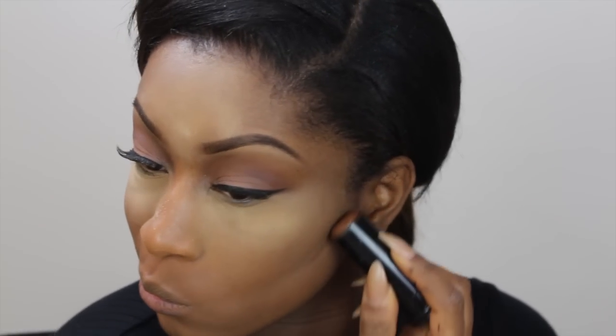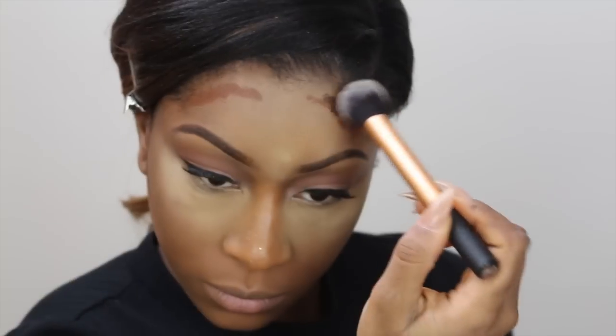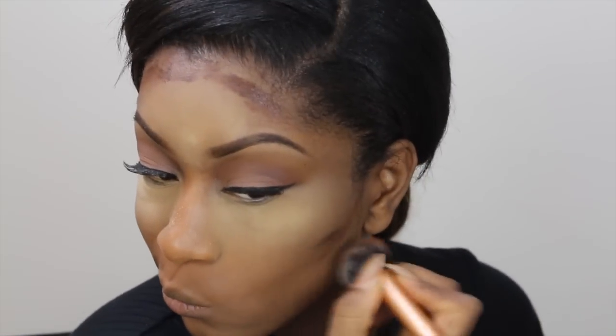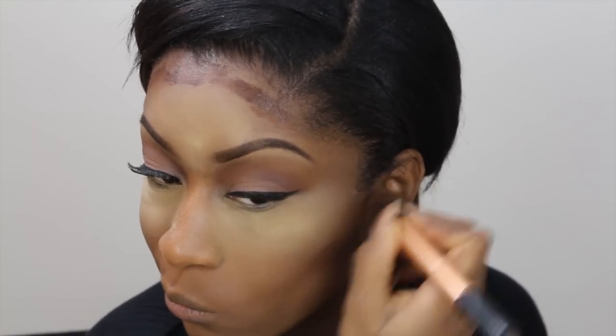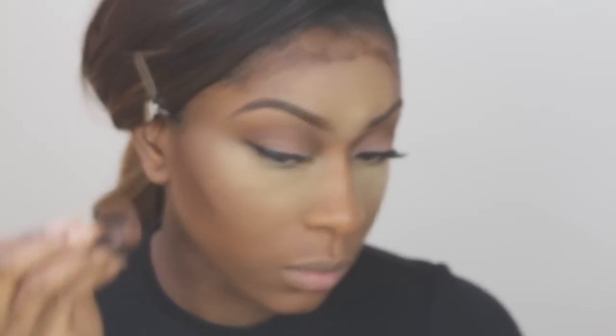To bring back definition and dimension to my face, I'm using my Black Opal foundation stick in Ebony Brown, applying that to the hollows of my cheeks and temples. To darken it a bit, I'm going over it with my Studio Fix Foundation by MAC in NW58, buffing that into my skin. When blending out my contour, I like to buff upwards as that gives a more natural finish, and I'll use my sponge to blend it out even better.